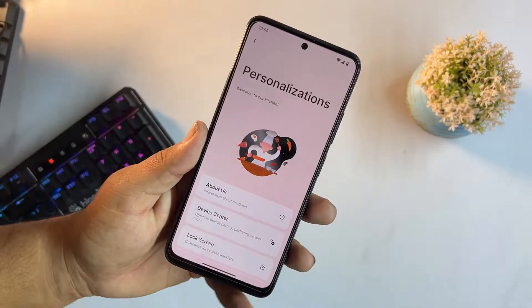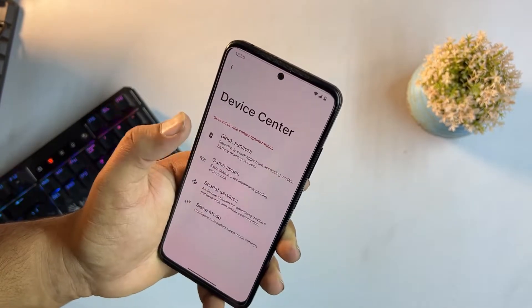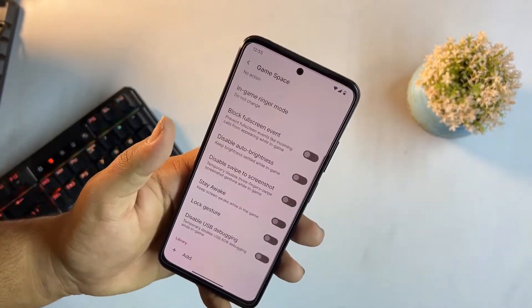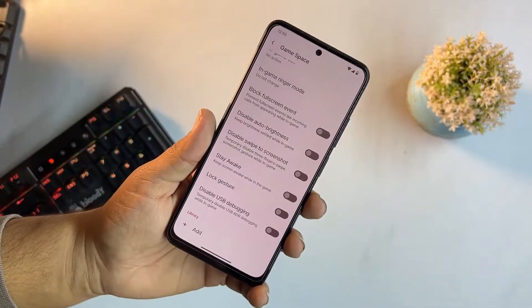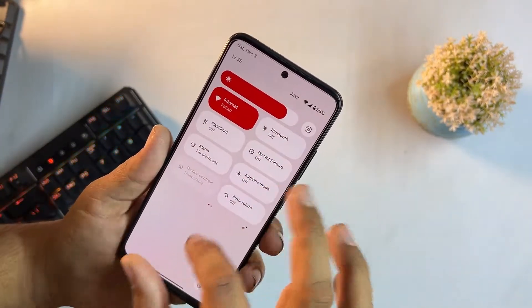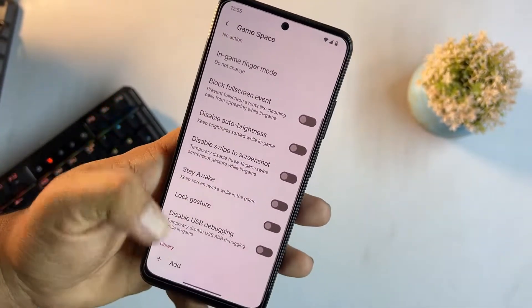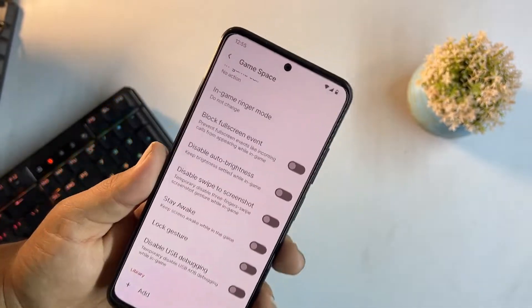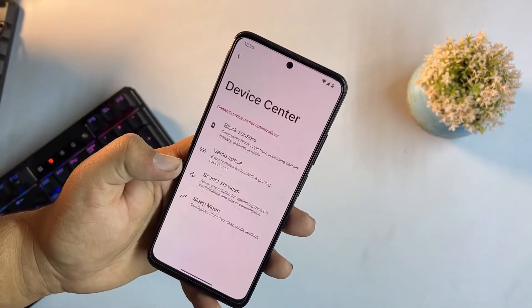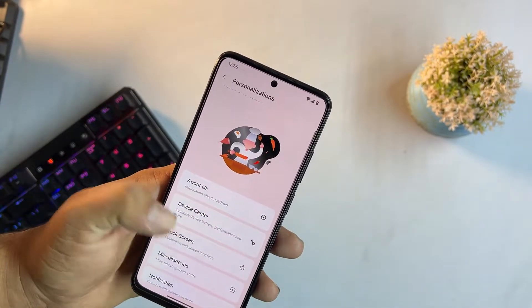We have a device center where you can block sensors. There's also a gaming space, meaning you can use it as a gaming device. You can add any game to the game space library. We also have skeleton services and sleep mode.